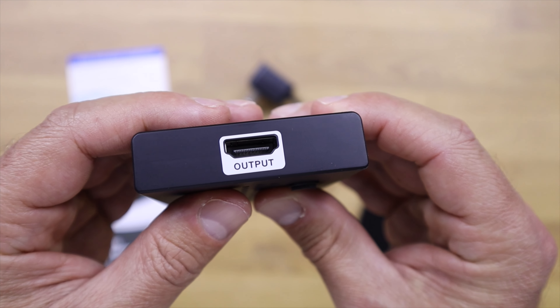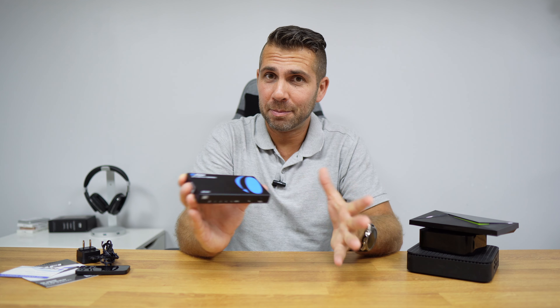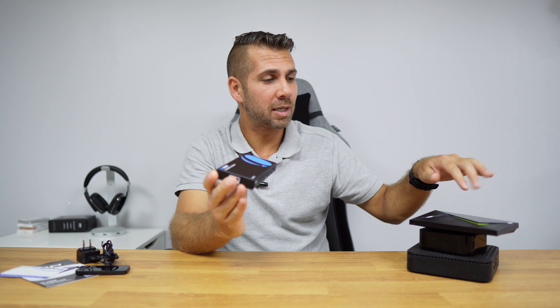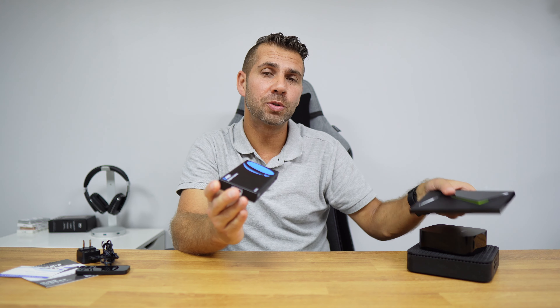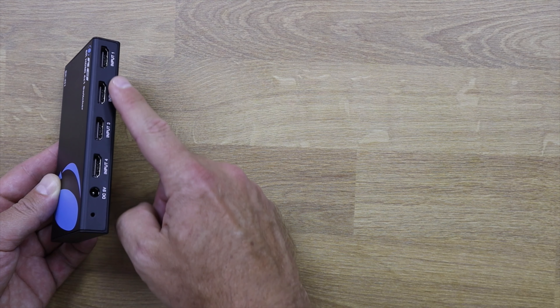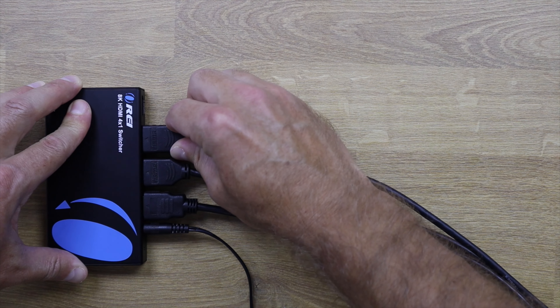Basically the connectivity is as simple as this: we connect the HDMI output of every single device that we want to use to one of the inputs at the back, and then there will be only one cable connecting to our TV.